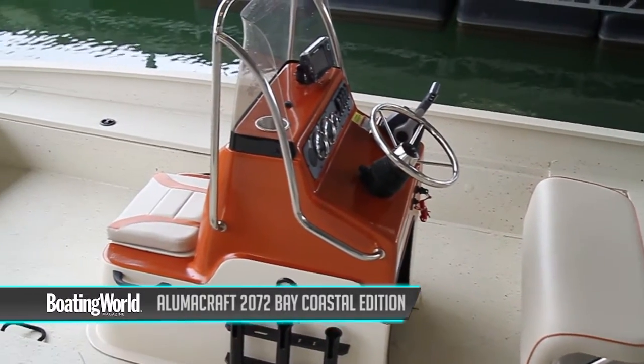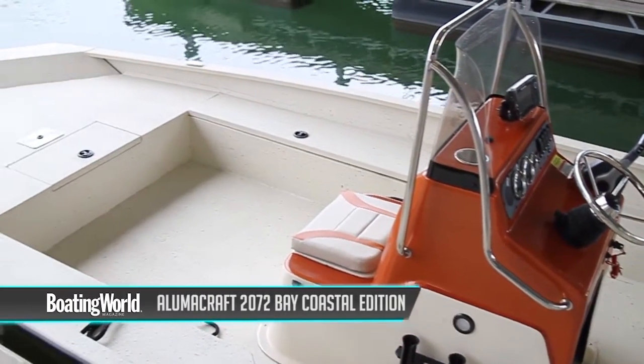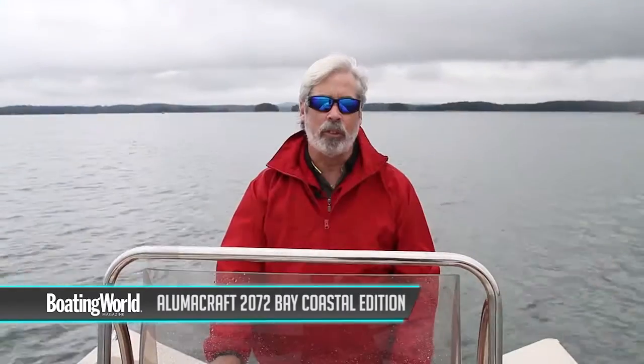For more information on the Alumacraft 2072 Bay and other great boats, go to boatingworld.com. I'm Alan Jones and we'll see you out on the water.